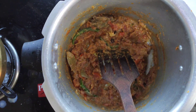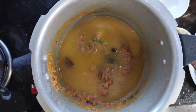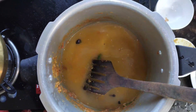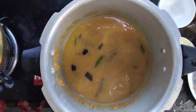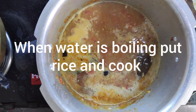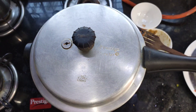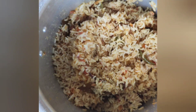Roast the mixture and once it is prepared, add water. For one glass of rice I have taken two glasses of water so that the rice cooks properly. Check for the salt and add if needed. Water is boiling — now add the washed rice and pressure cook for four or five whistles so the rice cooks properly.